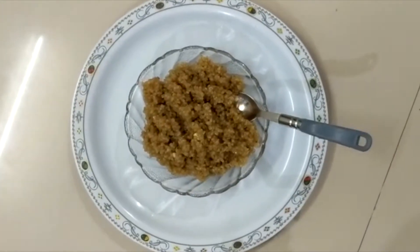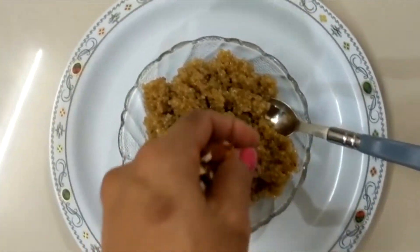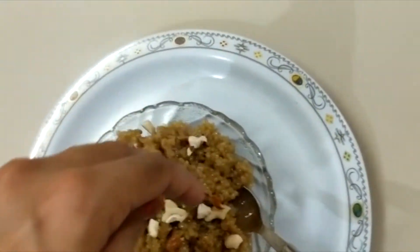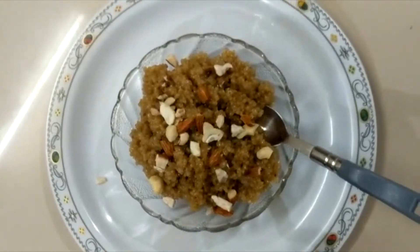we will use the oil to remove the oil and it will be used as well. If we give the oil to make the oil, we will mix it very well. Elchi Powder and Nita Apple Powder.